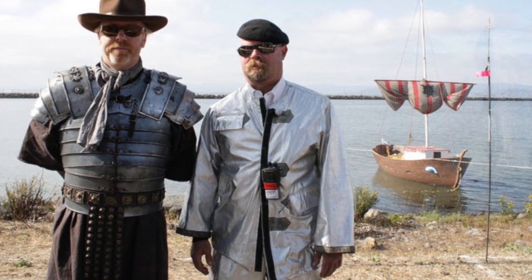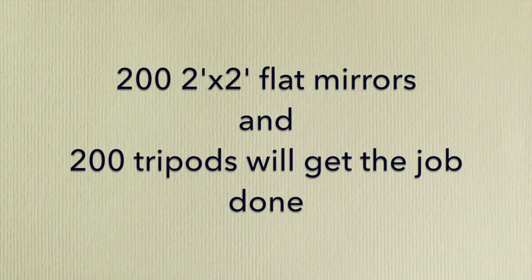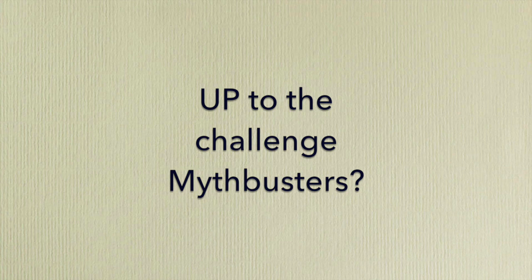So what do you say, Adam and Jamie — is the fourth time the charm? 200 flat mirrors and 200 tripods will get the job done. And since Archimedes had the benefit of a well-trained army to aim his shields, why don't you do so as well and invite some local vets to be trained and learn how to aim the mirrors? Otherwise, this myth will never die.